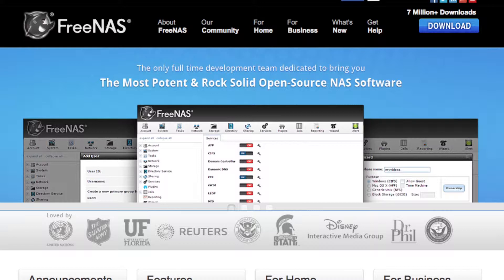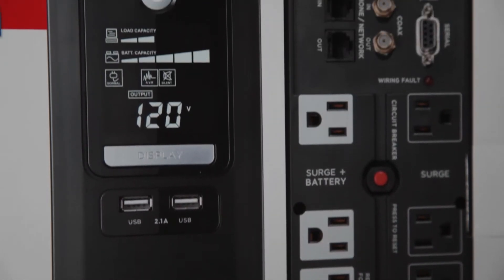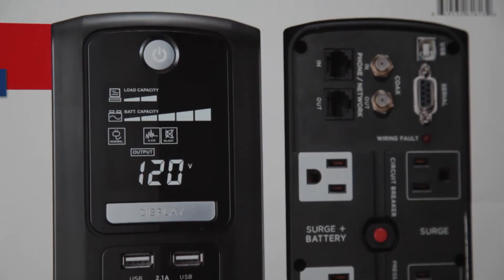Some UPS systems have a communication port that can tell a device when a UPS is running on battery power. This means a server like a FreeNAS machine can shut itself down automatically and safely if you lose power, so it doesn't screw anything up. This unit is no exception, with a USB port in the back, and it includes a USB cable.